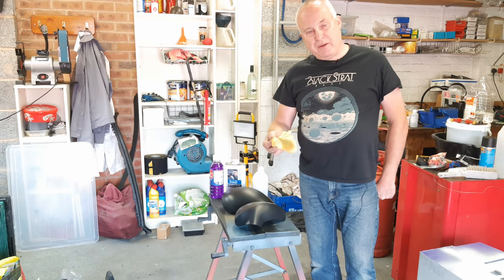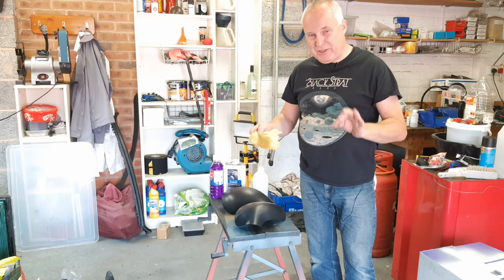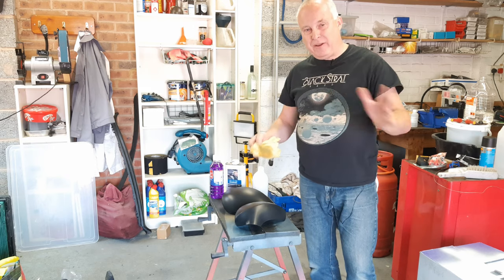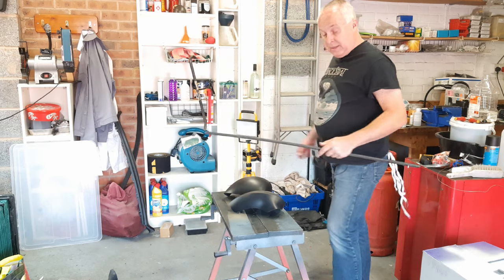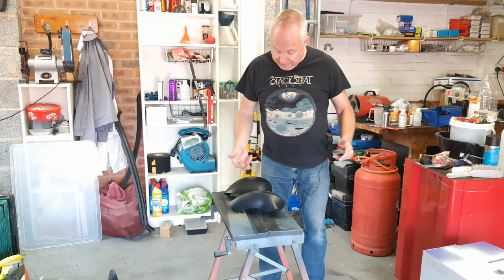Not only does the spirit wipe clean the dust off, but it also helps to prepare the first few microns of the plastic surface for taking the paint and for helping the adhesion of the first layer of paint onto the material. It's a chemical process — I must confess I don't fully understand all of the chemistry, but I have worked with automotive painters who paint plastic trim parts, so I do know what the process is.